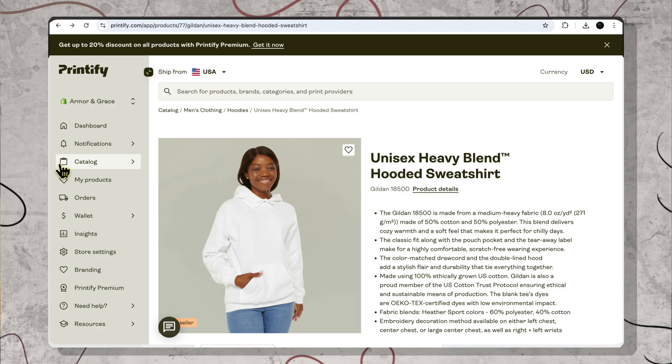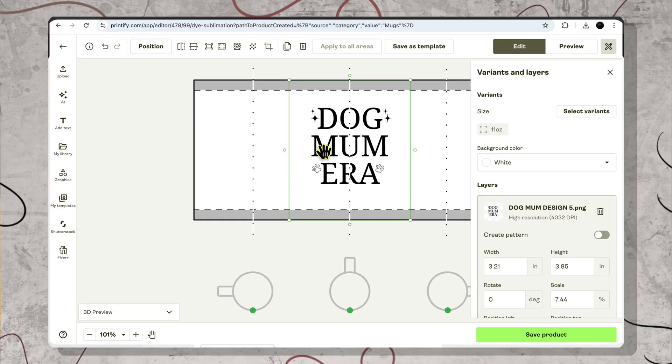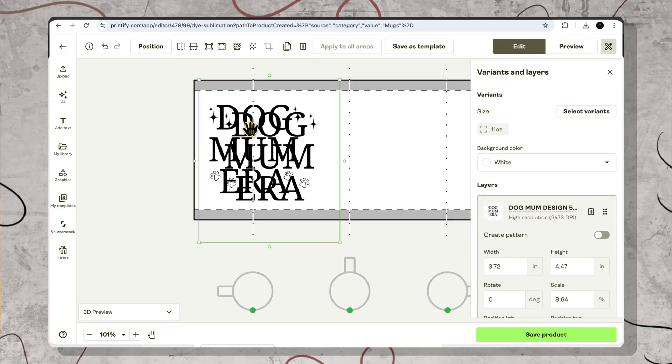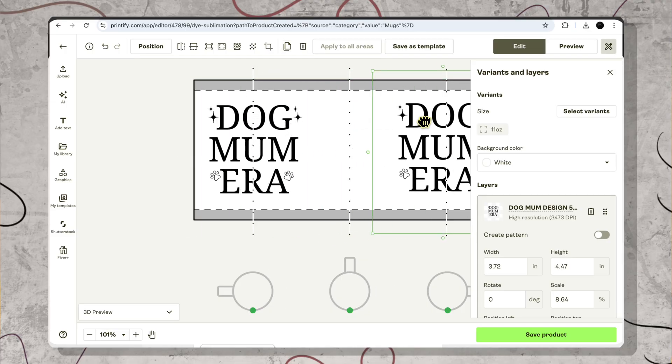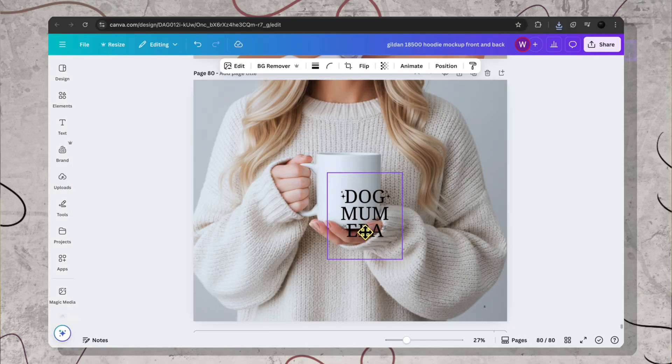So go ahead, type done in the comments — that is progress locking in. Now since you're warmed up, let's quickly run a second product in 60 seconds. Go back to catalog, then mugs, and start designing. Upload that same PNG. Size it to around 8 to 9 centimeters wide using their guide. Place it on both sides so it faces the person when they hold it. Price it around $17.95 to $19.95 depending on your cost. Make sure you use a lifestyle mockup. Two products, one design — that is leverage.